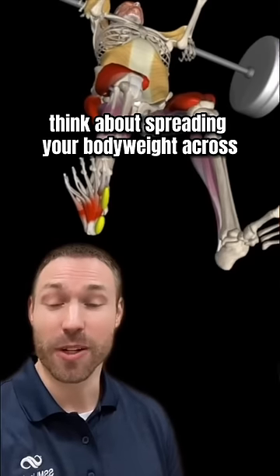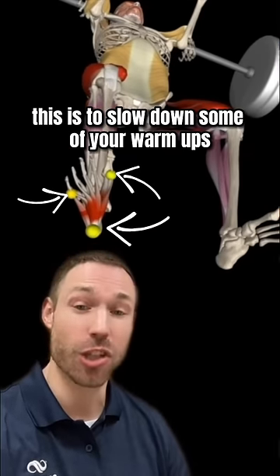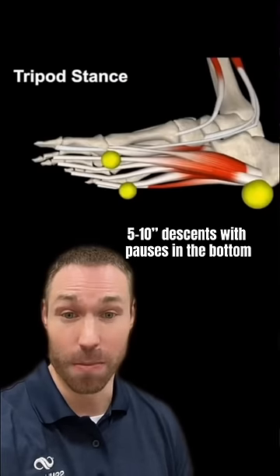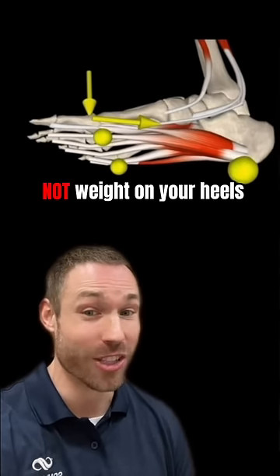Tip number one is to think about spreading your body weight across the entire tripod foot. A great way to solidify this is to slow down some of your warmups — five to ten second ascents with pauses in the bottom — and just become more aware of spreading your body weight across the full foot, not weight on your heels.